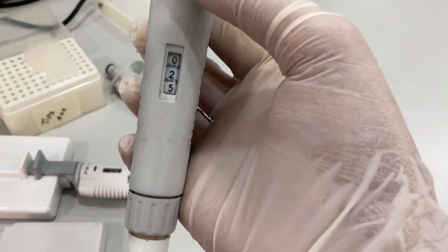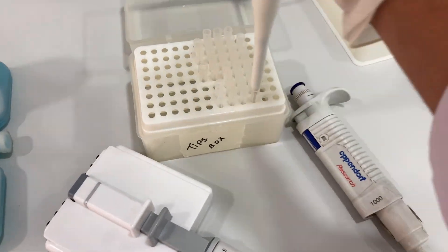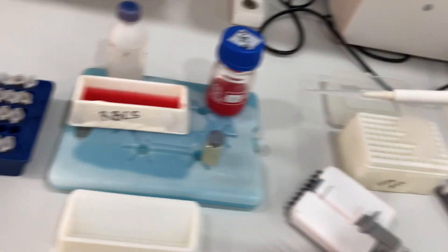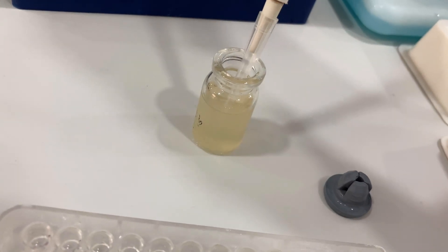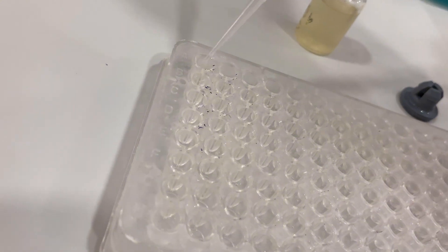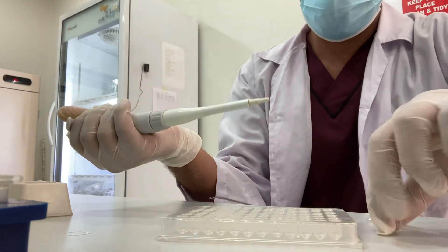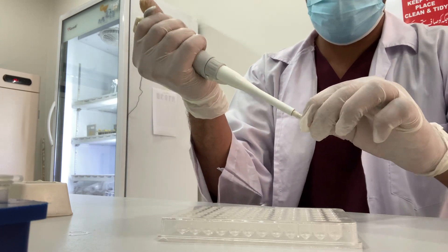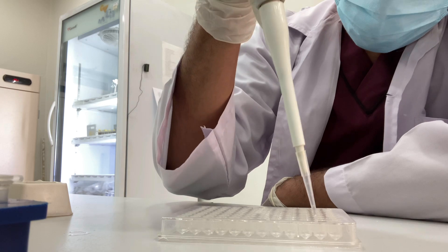The second step in the HA is to add 0.25ml of virus in the first well, and then we will do the serial dilution. Now we are performing the serial dilution from well one to well 11. Don't forget to discard the 0.25ml from the last well.